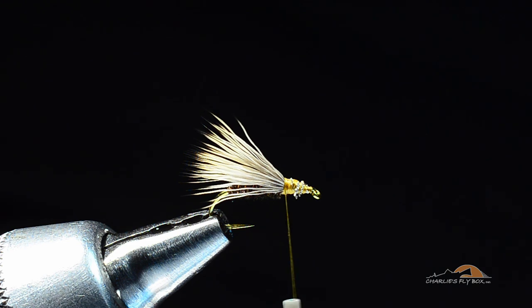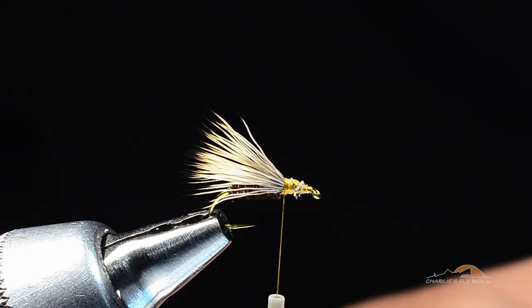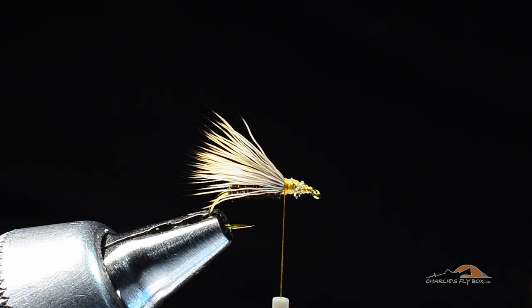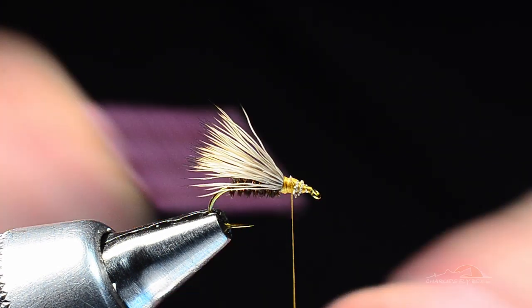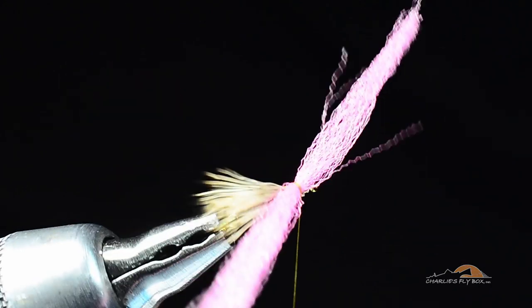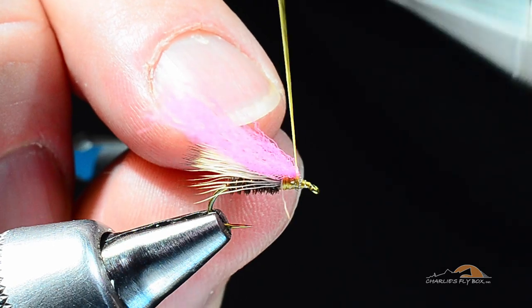Now we're going to get to the parachute part. For the post we're going to use some cerise McFlylon. You can use baby pink, which is what's used on the original — but that's almost white to my eye so I use this slightly brighter pink. Obviously you can do what you want. I'm going to take about a half a strand and lay it in here, tying it down at the center of its length diagonally across the top of the hook, pulling the front end toward me.